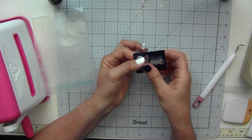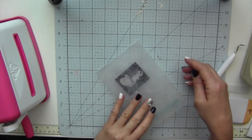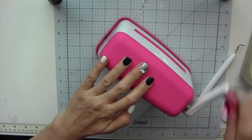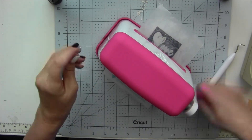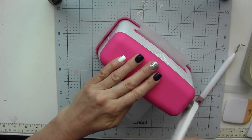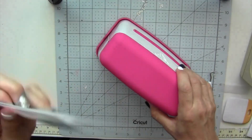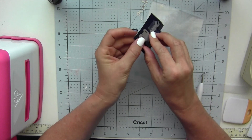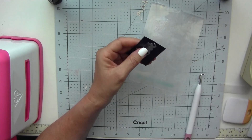You apply the die to the front of the vinyl and then I'm putting it in my sandwich for the Diamond Press Marquee. You can use any die cutting machine — manual or electronic, whatever you have. I like this because for small projects it's perfect; I don't have to get the sandwiches all together for the other die cutting machines.